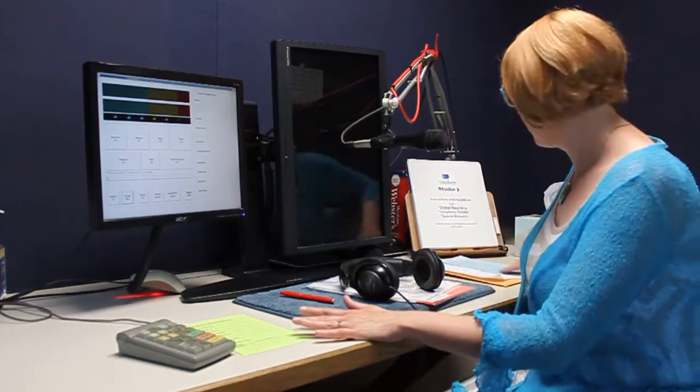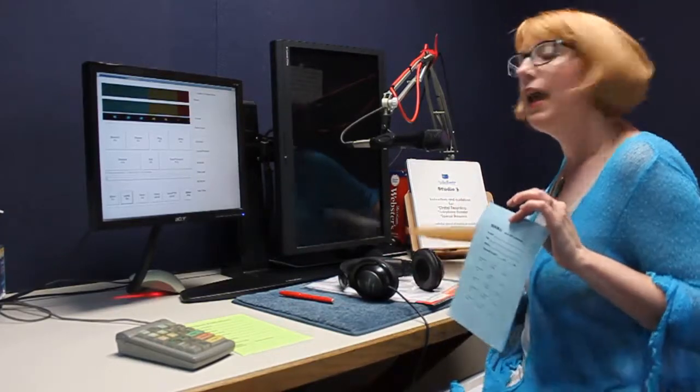The first thing you need to do before you come into the studio is pick up your reading materials and a recording sheet. Recording sheets are available out in the volunteer area. If you're doing a radio program, you'll use a green sheet. If you're recording a book, you'll use a blue sheet. And if you're reading a special request, you'll grab an envelope with a cover sheet. These will all be pre-assigned to you.